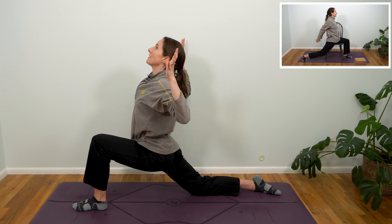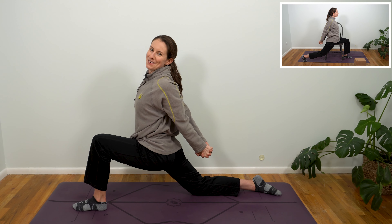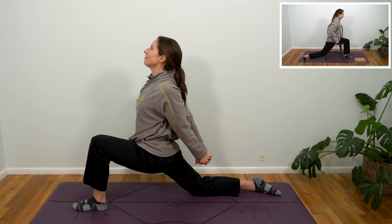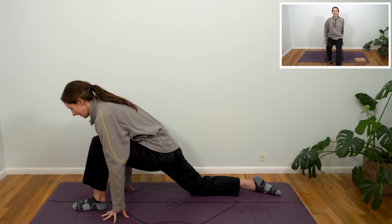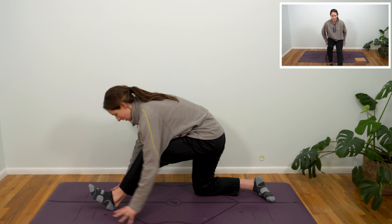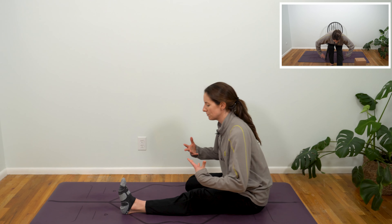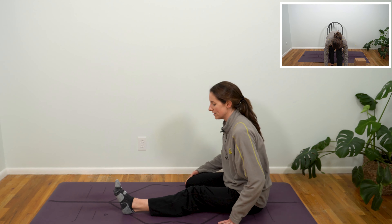If this feels good, you can take any type of chest opener that feels good — you could cactus your arms back. Maybe this time you can go back to our wonderful chest opener by sending those knuckles down and away from your back. One more full breath in, exhale, release. Make your way into the half-splits posture of your choice. Again, you can sink all the way back here, finding this kind of half-hero's, half-splits posture.